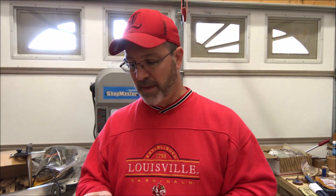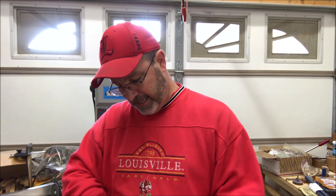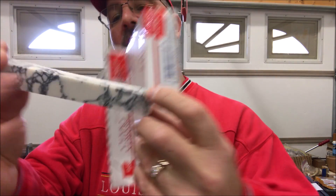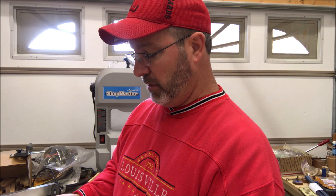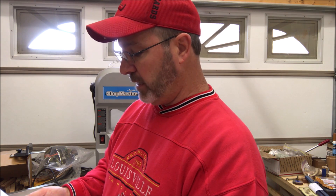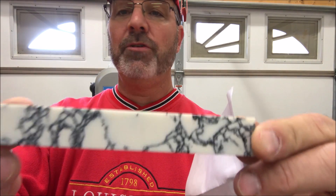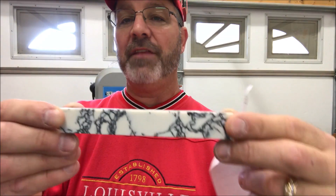Good buddy of mine, Daryl Dice, sent me this little package. Wow, check this out — it says white marble. The letter that came with the blank says: 'Bob, thanks for all the tips and advice on the various questions I have asked you. You're a great teacher and mentor to turners worldwide. We all await your YouTube return. You said you never had a chance to turn a true stone blank, so I thought I would find a nice one and send it to you as a thank you gift.' Thank you, Daryl Dice. Guys, it's true — I've never turned a true stone, so I'm going to do a little research and then we'll see what we can turn this one into.